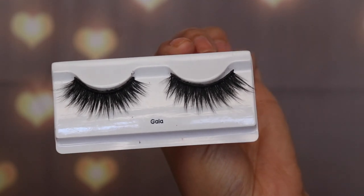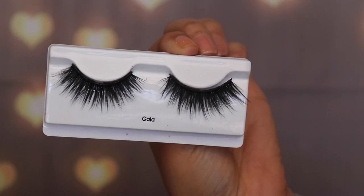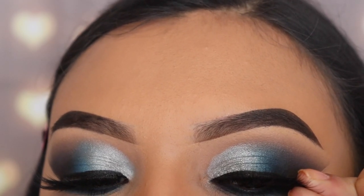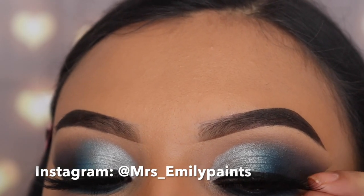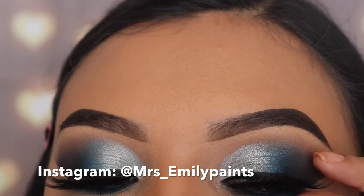Now I'm going in with one of my favorite pairs of lashes that I've used more than once already — these are the Style Gala from Lash Couture. Meanwhile, I just want to let you know that you should add me on social media, because on my Instagram I always let you guys know when I'm going to be posting a new video.